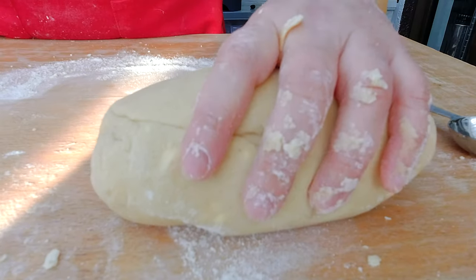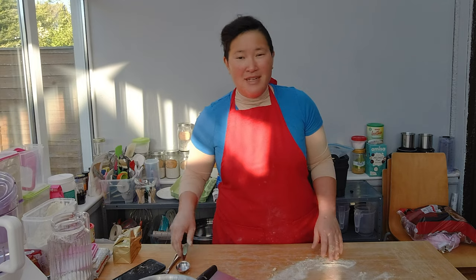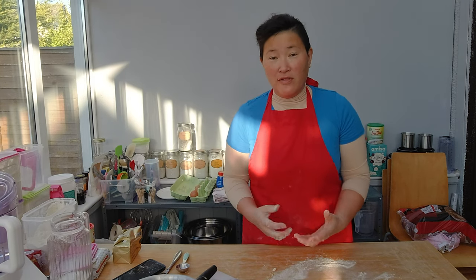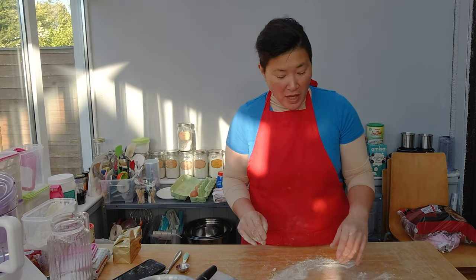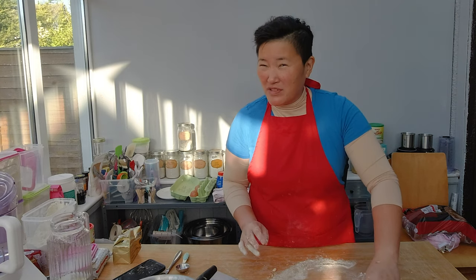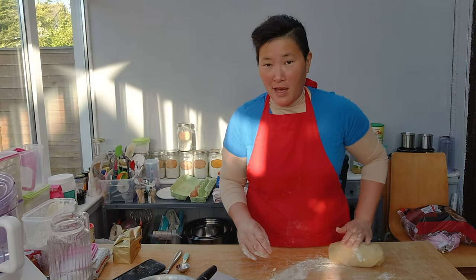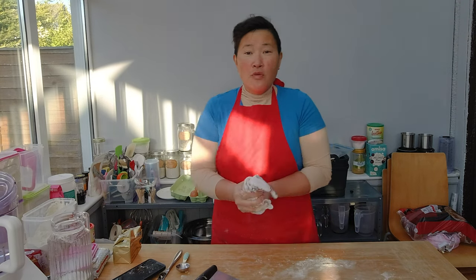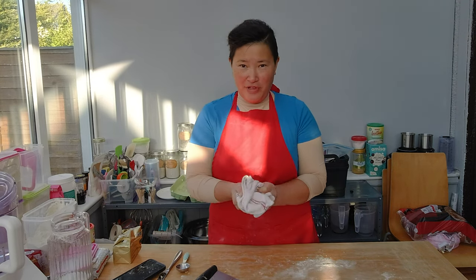The recipe says to let it rest now for two hours. I'm not quite sure if I really need it — normally it's just to solidify and harden the butter again — so we'll see if I'm going to do it, because I do have some other plans for today. What I do have to do is to prep the filling for this cookie.